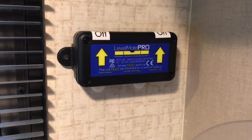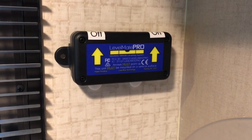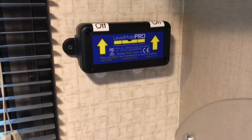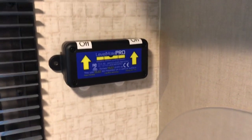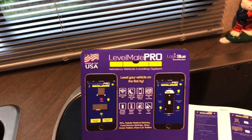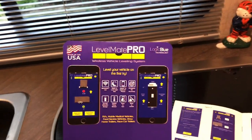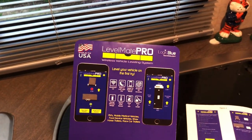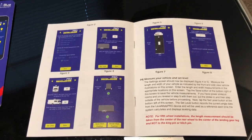Hi everyone, welcome to another edition of Rod's Random Reviews. Today we're going to review the Level Mate Pro. If you're like me, you like to see some lessons learned from other folks when they may have installed something similar to what you're getting ready to do. We're liking it a lot here in our Winnebago View.